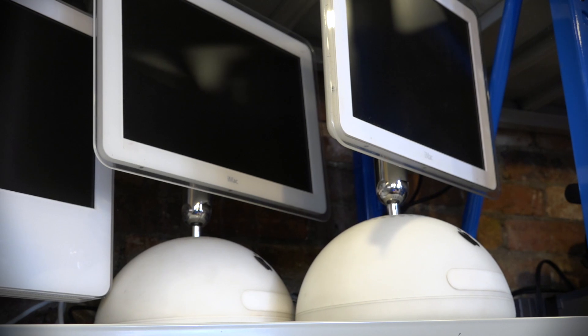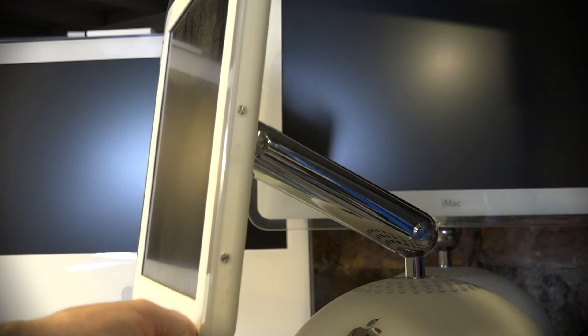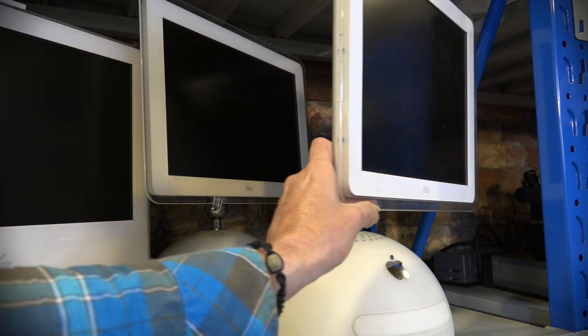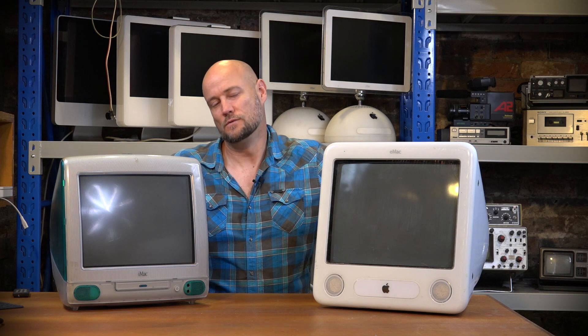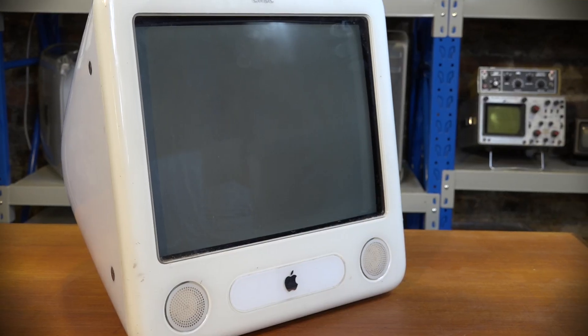Like all things in the technology world, time marches on quickly, and the iMac became outdated. Gone was the built-in heavy CRT screen, and Apple released the G4 iMac - a revelation because it had an LCD screen on an articulated arm, but it also made it expensive. So Apple decided to reimagine the iMac as the eMac. The 'e' stands for education, and their goal was to get these things into schools.